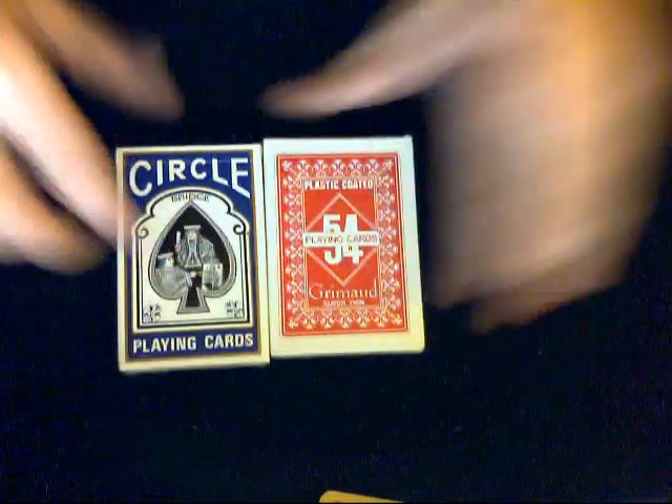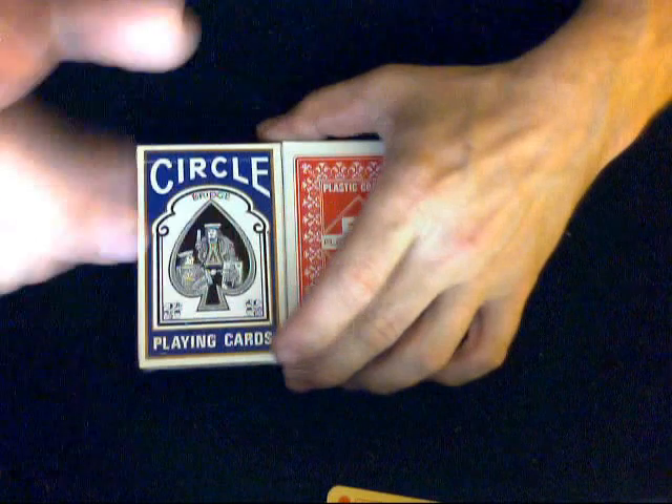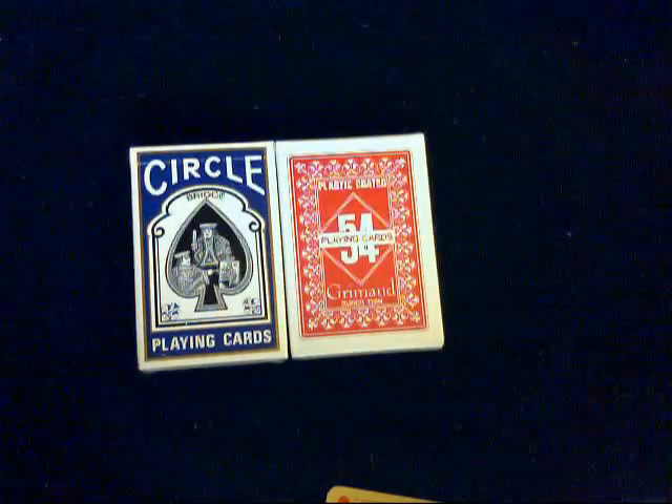That's my review on those two decks. Put this card aside and stay tuned — I've got more reviews on the way, guaranteed. I'll see you in just a bit.